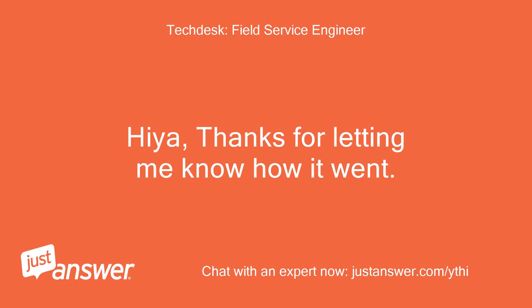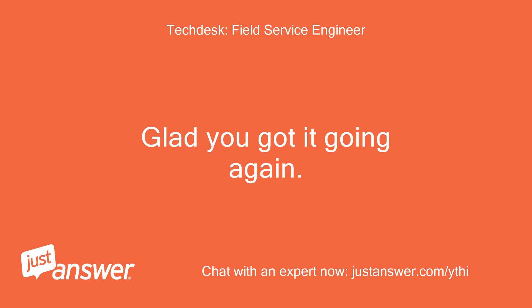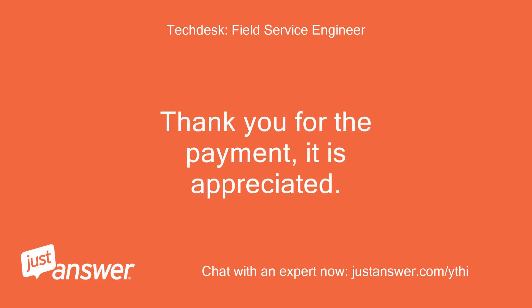Thanks for letting me know how it went. Glad you got it going again. Thank you for the payment, it is appreciated.